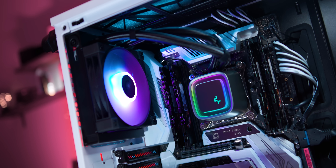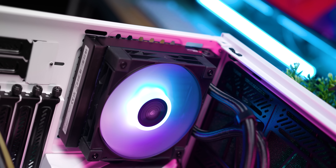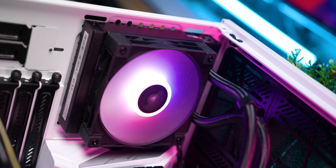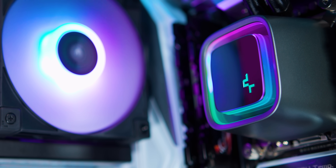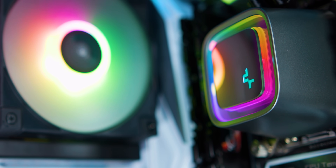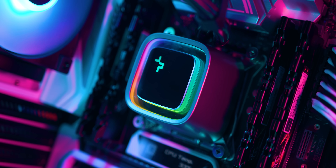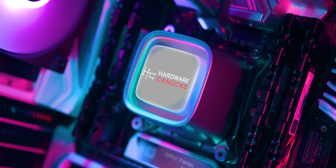The Deepcool LS320 is right at the top of my list for the cool factor. Sure its fan has your boring RGB-on-the-fan-hub approach, but look at that water block — it looks great with a subtle infinity ring effect and mirrored accents. It's also got a top plate that can be rotated and a nice blank replacement cap that you can pop your own printed logo onto.